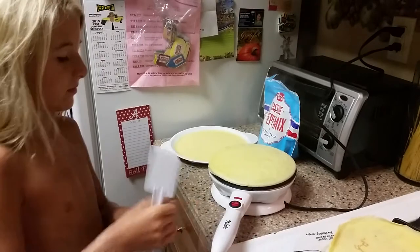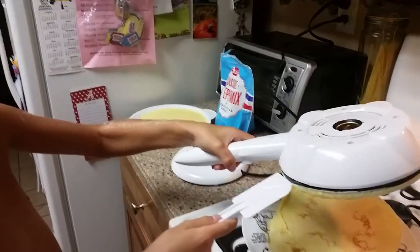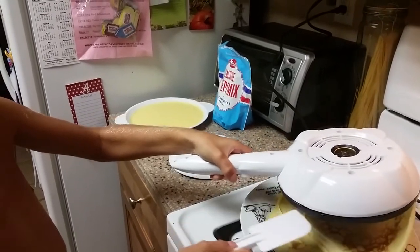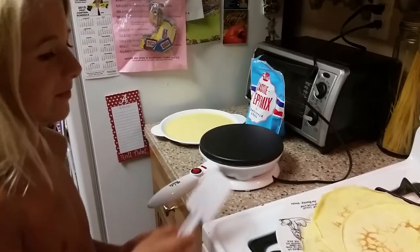Alright, light's gone off. Now what do we do, Parker? Take it, flip it. And we have a crepe. Was that easy, Parker? Yes.